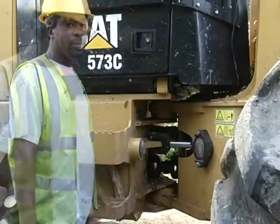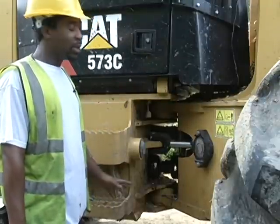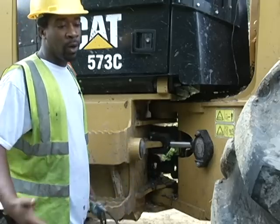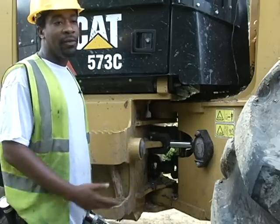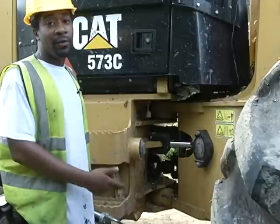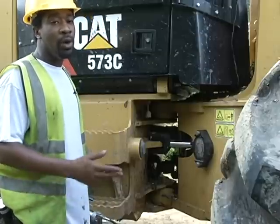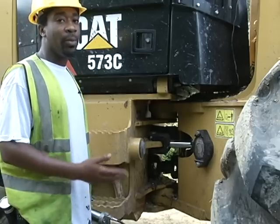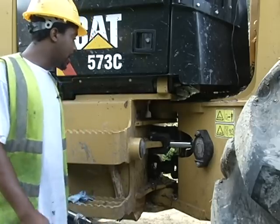Good morning, my name is Derek Latham. I'm just out here to give you a walk around. After the walk around, you want to grease. If you run your machine every day for 10 hours, you want to grease every day — first thing in the morning, or at lunchtime, or at the end of the day. As long as you make sure you do it the same time every day, you'll be in good shape.